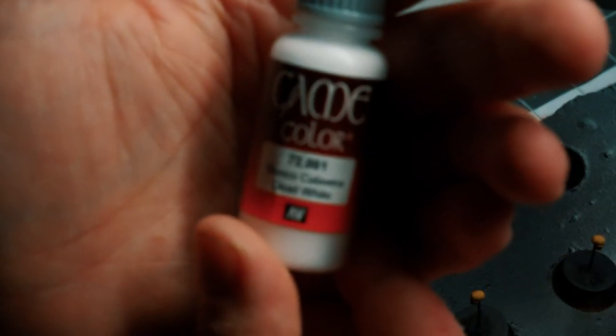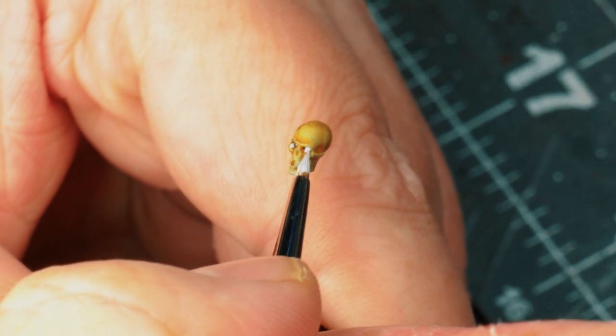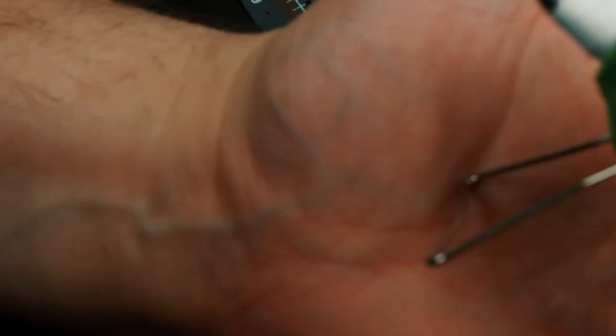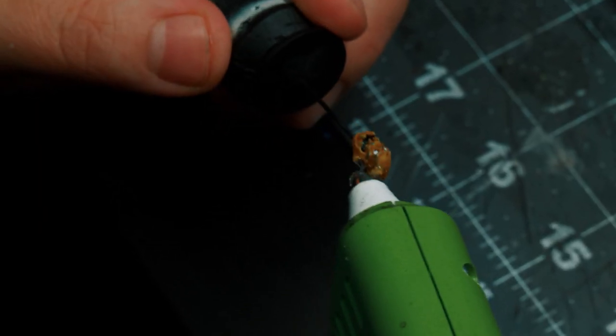I added some dead white to the palette. As usual, I add some Flow Improver to make the paint flow easily off the brush. The objective is to undercoat the eye sockets of the skeletons to create those intense eyes. Now, time to start working on those flames.